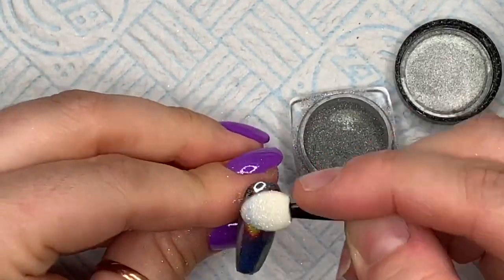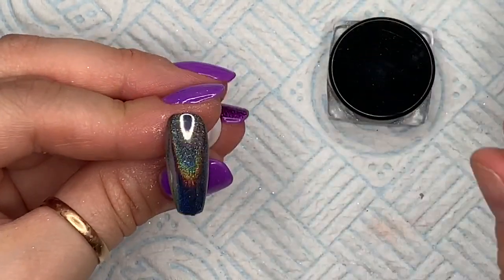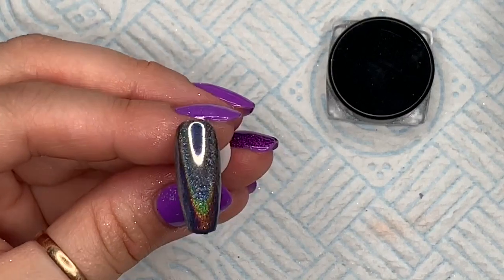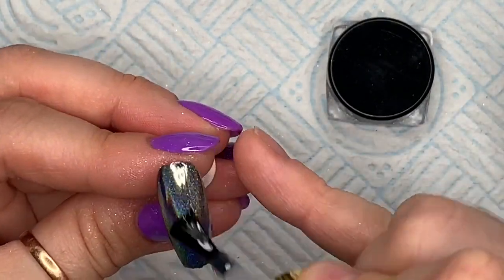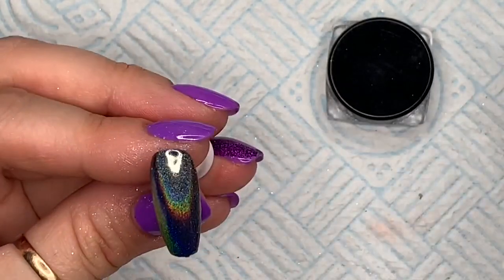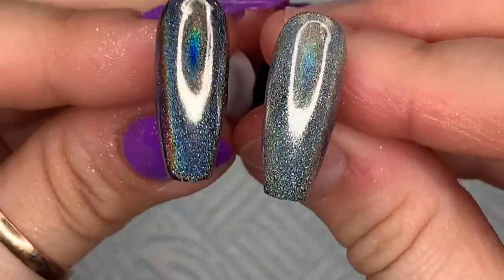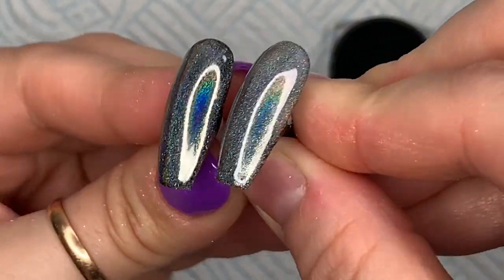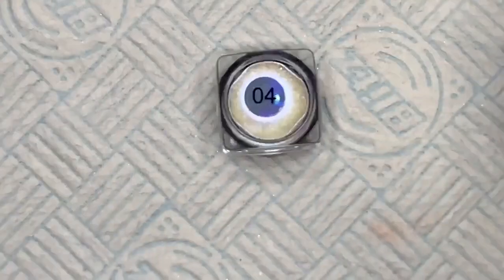I'm going to show you them side by side — you can already see it just looks more holo. I'm going to wipe off the excess with my soft brush. Don't use a hard brush — if you use a hard brush it sometimes takes a bit of the pigment off and you'll have scratches through it. You can see it looks a lot better on the left one which is on the non-wipe top coat, but I just wanted to show you both.